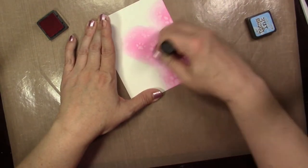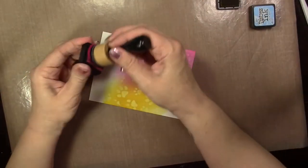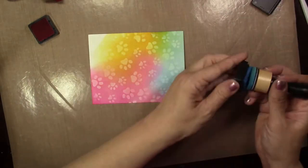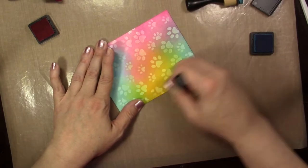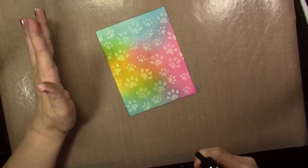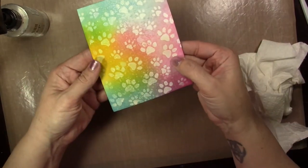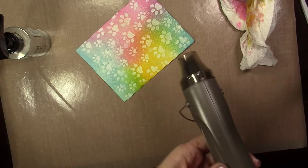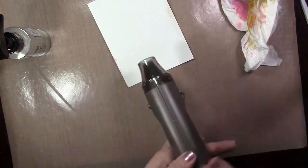I'm going to take a couple colors of distress ink and run those across. As you can see, the image from the stencil is kind of popping up from underneath. As you blend over it, that white is going to pick up some of the distress color, so some of the paw prints are going to look yellow, some pink, some blue. You just keep blending — this will work with any colors, any type of ink. Then I'm going to spritz it with some water, and when you do that, the ink is going to come off the paw prints so they're going to look whiter because that's the color of the paint we used. You can leave some white or with a light coating of distress ink — it's your preference. This is a fun way to do an emboss resist technique with just acrylic paint, the stencil, and your distress inks.